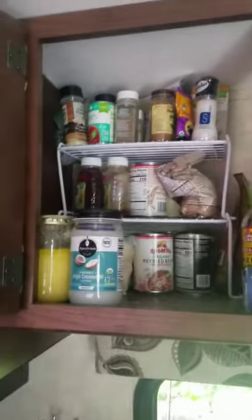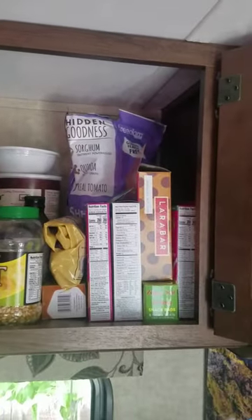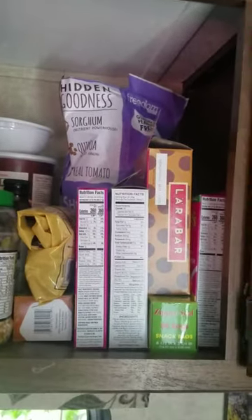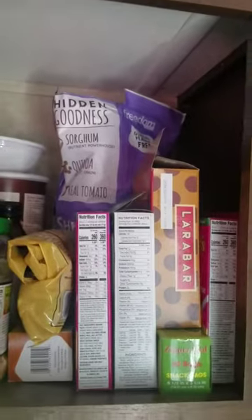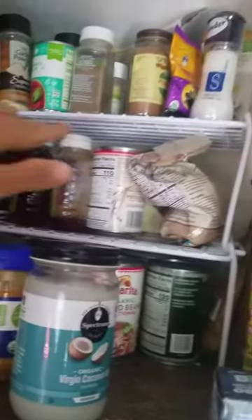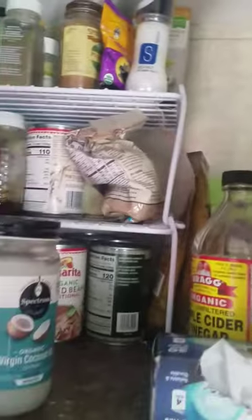All right, here we go — look how much better that is! Got room for the taller items, cereal boxes, oats, and then put all the beans, coconut oil, some honey, and spices on the top. You can even get bigger shelving — I wanted room on this side for the cereal boxes.